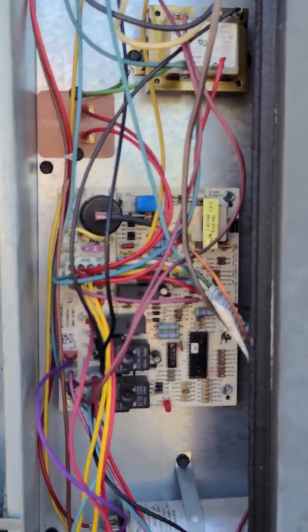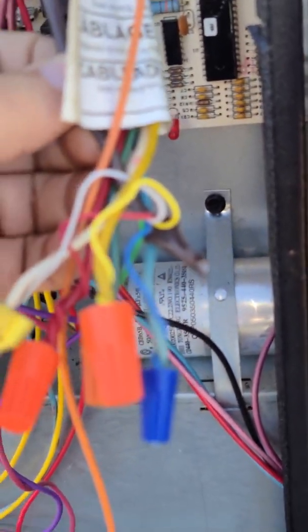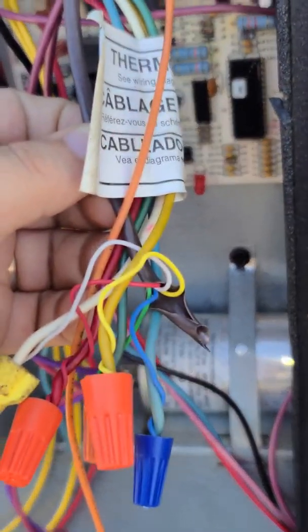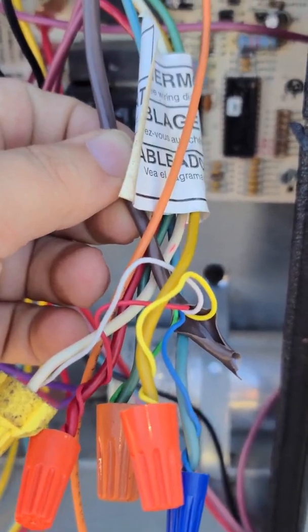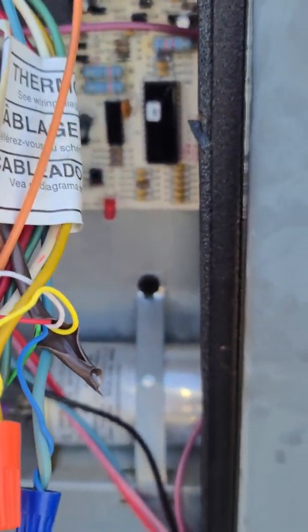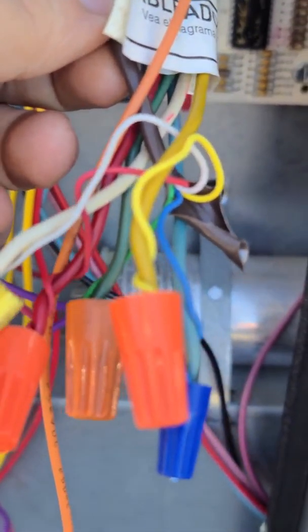We are now up here on the roof. We've taken off the side of the board so we can see the control board. These are the wiring connections for the thermostat. This wire coming in from the wall is branching off into different colors — these are the wires corresponding down to where the thermostat is connected: red being the 24-volt, white, blue, and so forth.